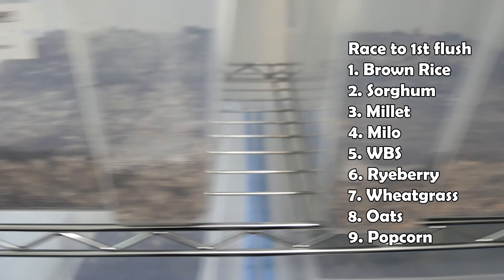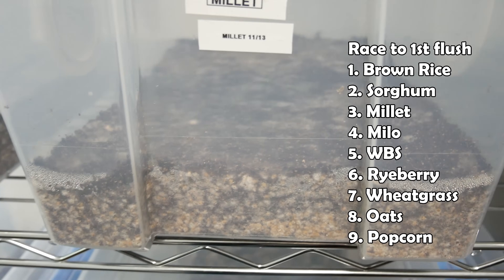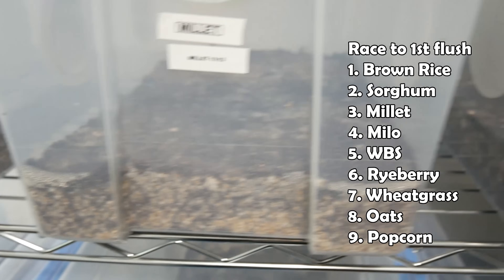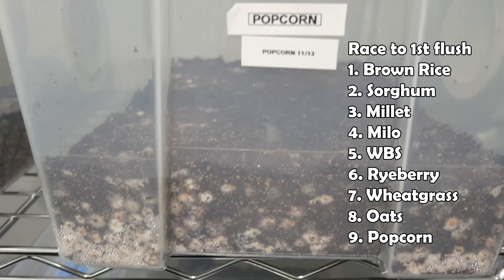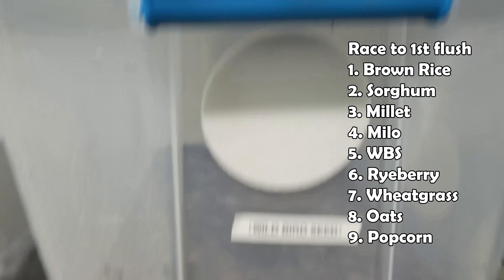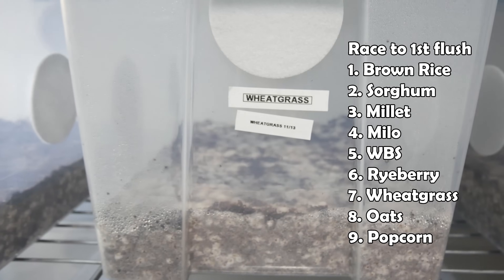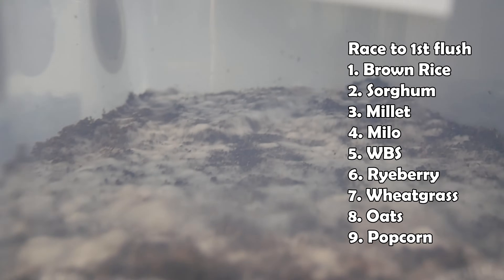I hope this video provides another perspective on the ongoing debate about grains. Leave a comment down below about which grains you prefer to use. If you want to see the full version of this video or the other half of the experiment, you can find it on my Patreon — your support goes a long way in helping to sustain the channel and its content. Thank you for watching. If this video was helpful hit the like button and subscribe if you haven't already. I'll see you guys in the next video.